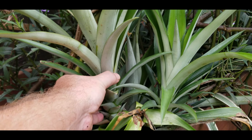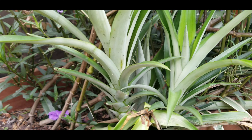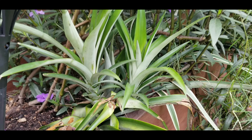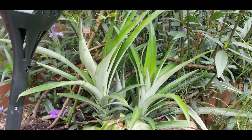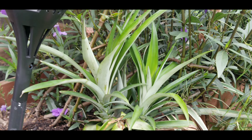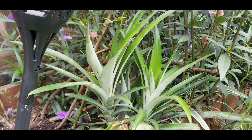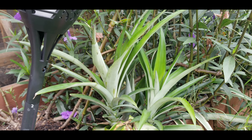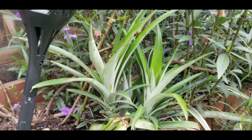None of those techniques are a good idea. Take a look at this one — what you see here is that's the original plant and it died. It spit off a pup, and that's because I let it sit too long. It sat for probably about a week or so before I planted it in the ground.